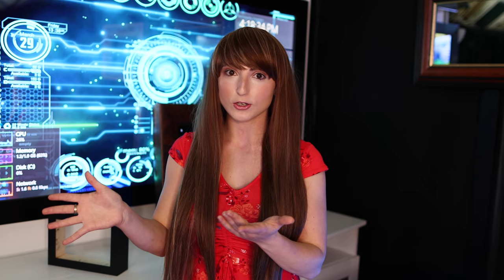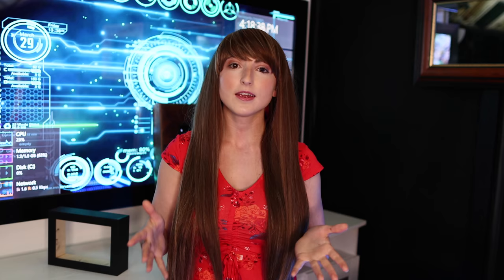People ask me all the time: does the mirror have to be the same size as the display? You can definitely go larger with your smart mirror, where the display only takes a small portion of the screen. Pro tip: if you do go larger, you want to make sure that you paint the back of that mirror black everywhere except for where the screen is. This will make sure you get a nice mirror finish everywhere on your mirror.